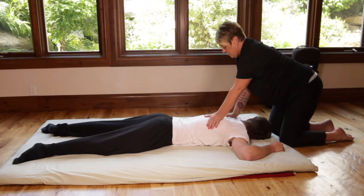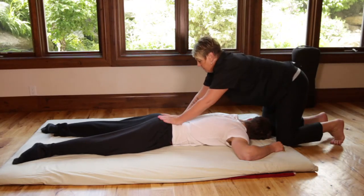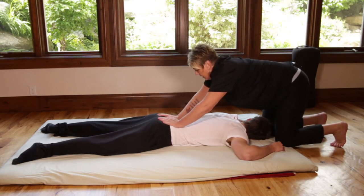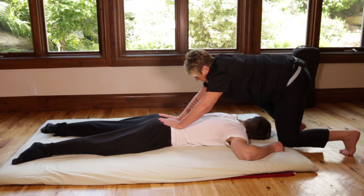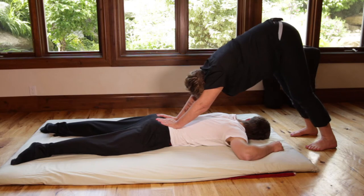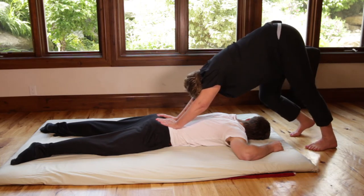We're going to start at the head, compressing with palm presses as we go down. We reach the sacrum, find a nice spot for the heel of the hand to go, and push down on the sacrum. At the same time, we go up into a downward facing dog — pushing the sacrum down, creating space, and also getting a nice stretch for yourself. You can alternate bending legs.